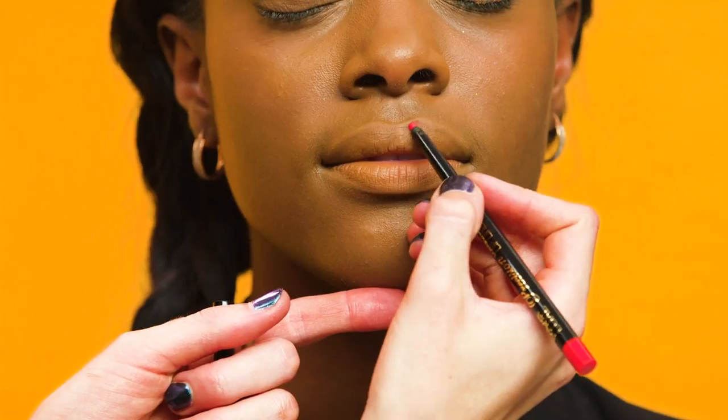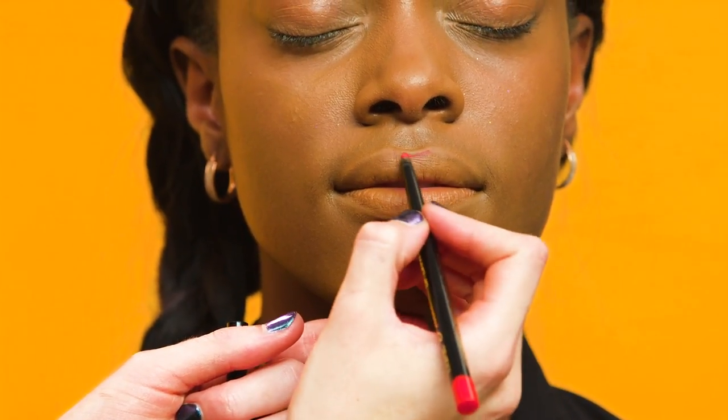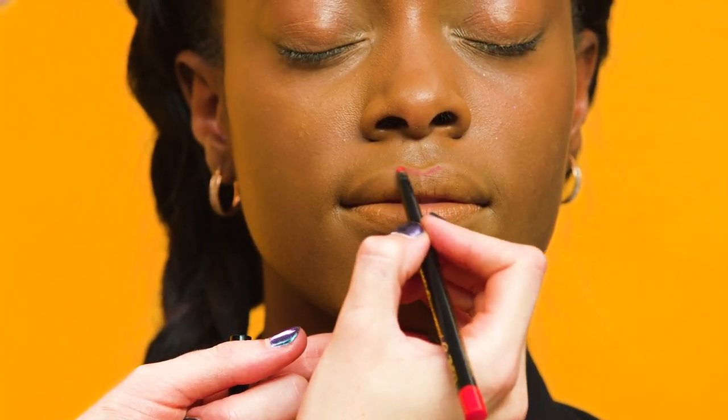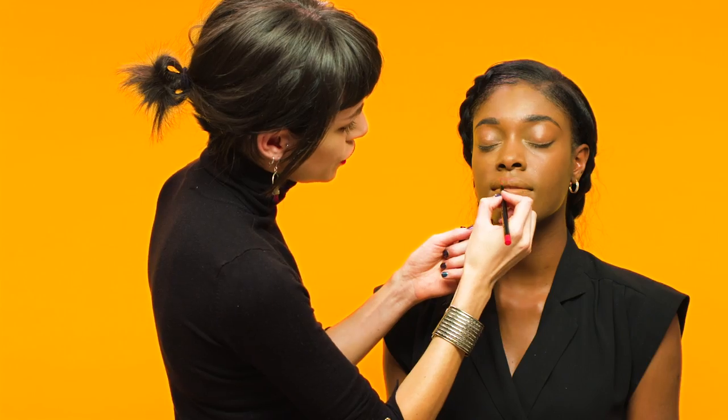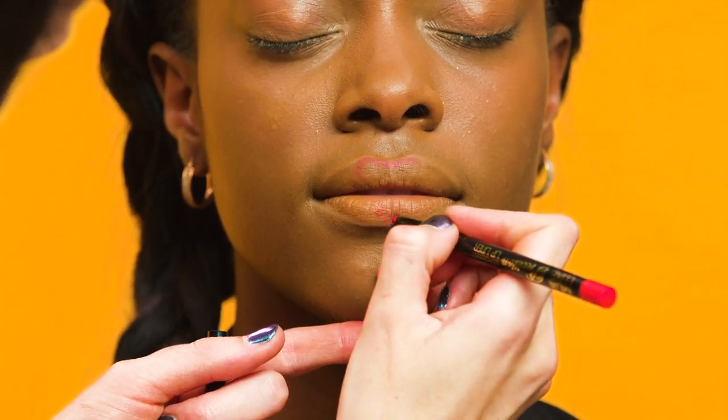The first step is to sketch out the shape of the heart on the lip using a lip liner. It's always a great idea to start with the cupid's bow and then just gently sketching the shape of the heart onto the middle of the lip.